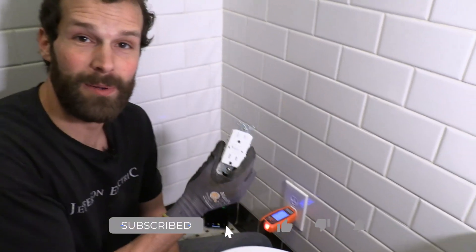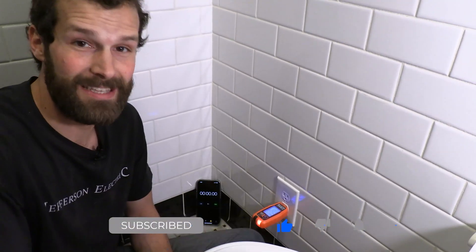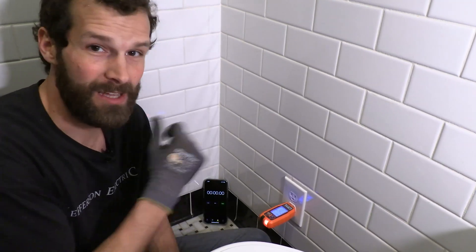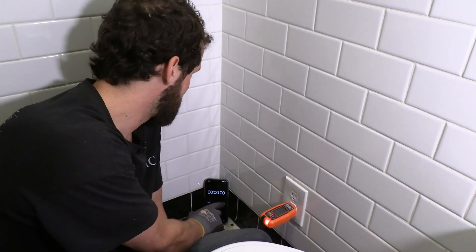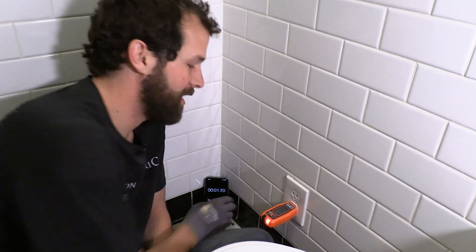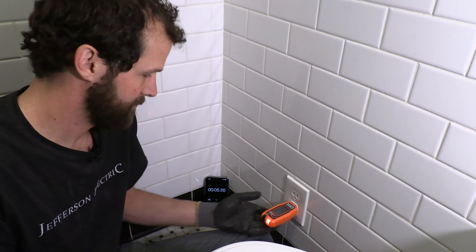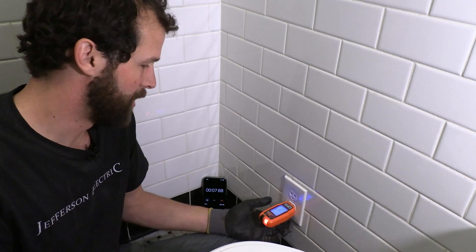We're gonna replace this receptacle with a proper GFCI receptacle as is required in bathrooms. So I'm gonna start the timer, kill the power and swap it out. Ready, set — got my son helping me on the other end. Hit the breaker Zeke. Boom, power is off. Let's rock.